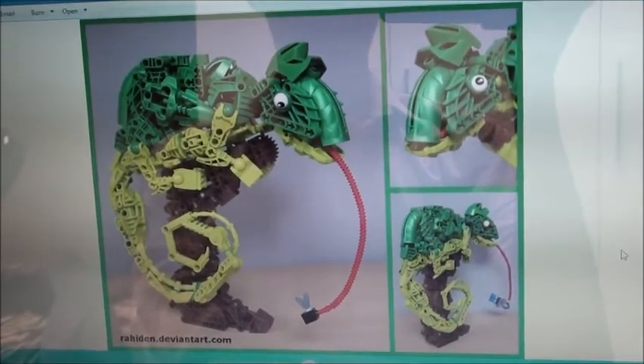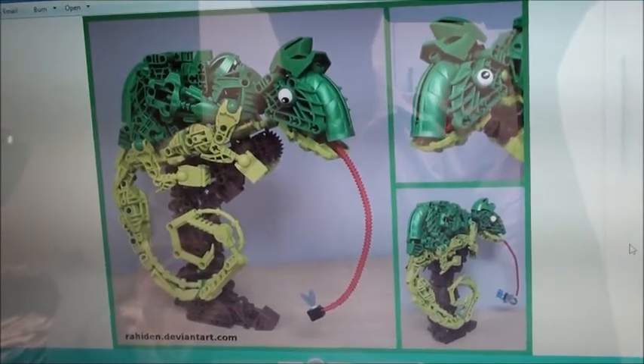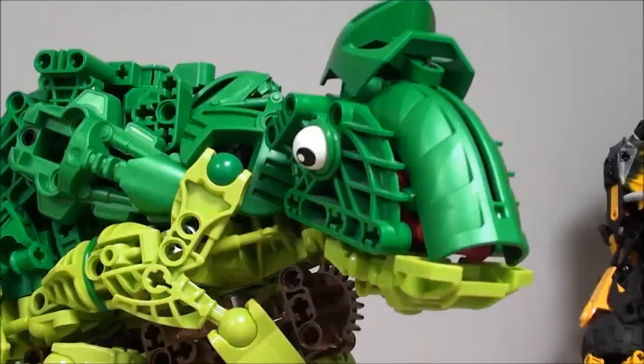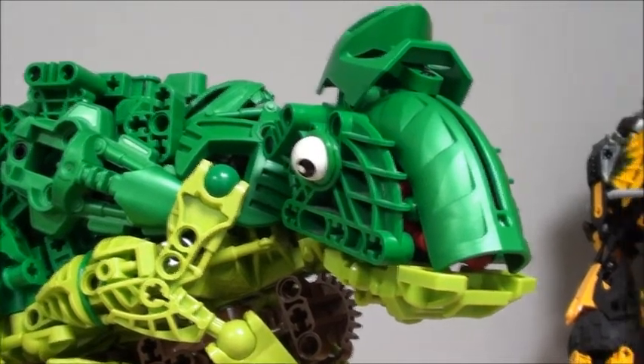I'll need to edit this video log now, so I'm going to have to say goodbye. Thanks for watching. Say goodbye, chameleon. Goodbye.